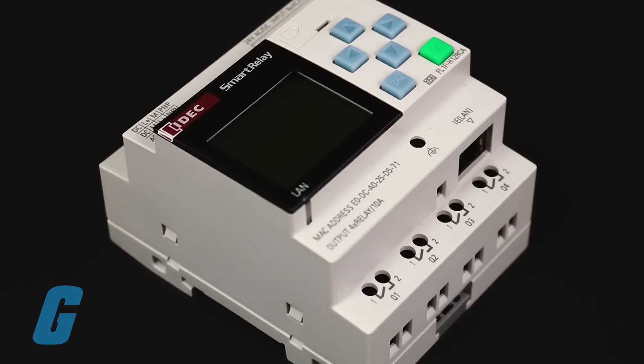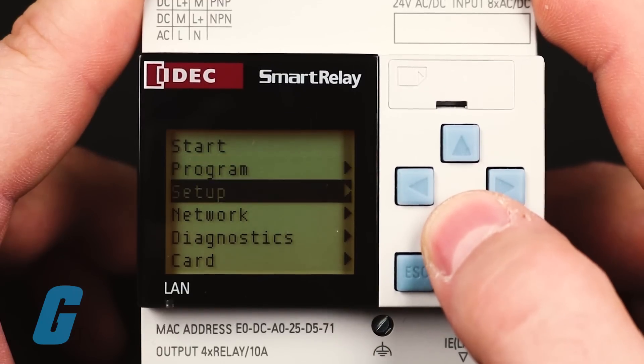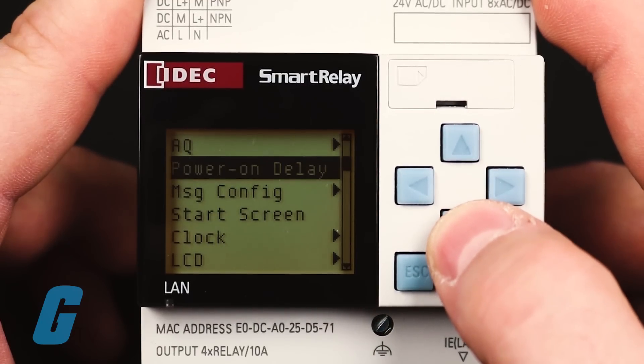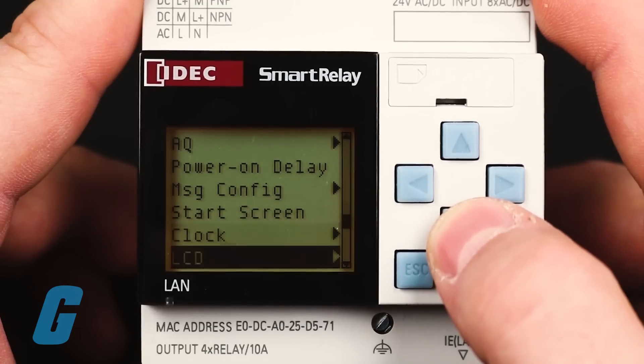The IDEC FL-1F Smart Relay represents a substantial upgrade over their previous FL-1E models, including completely new hardware such as a new CPU-based module, digital and analog I/O expansion modules, and a text display panel.